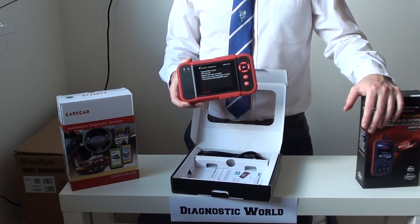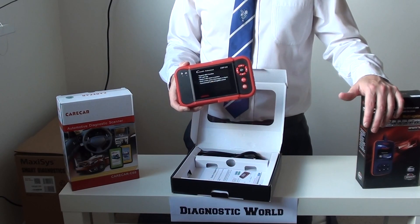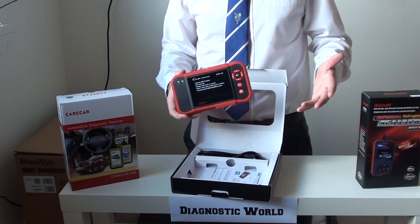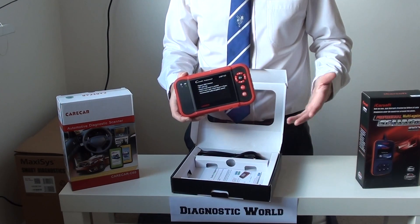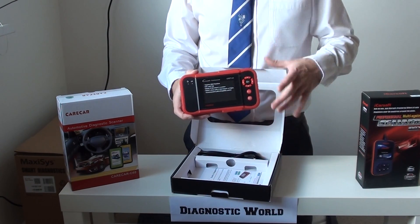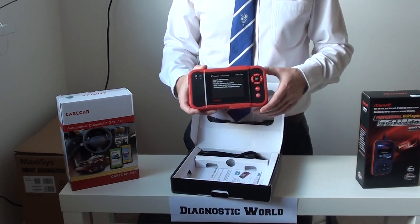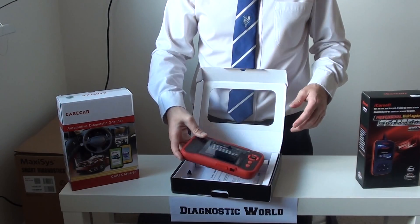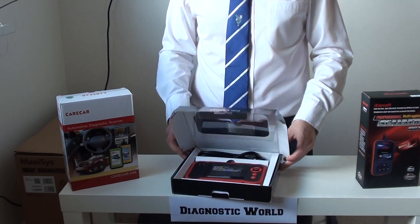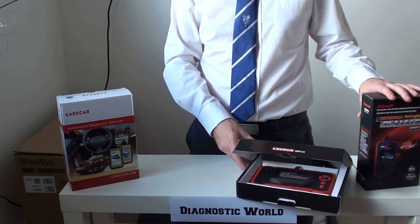This is probably ideal for you if you want to diagnose main systems across multiple brands — perhaps you've got a friend or family member with a different vehicle, or maybe you're thinking about the future. You might have a Nissan right now and a BMW next year, so if you don't want to buy another diagnostic tool down the line, this is the kit to go for. That's number two of our top three picks.